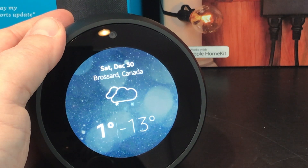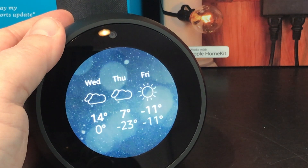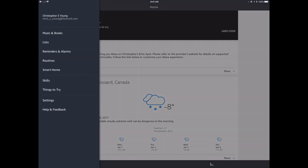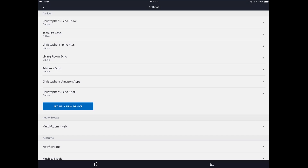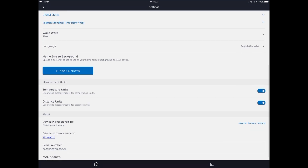Alexa is doing exactly what she should be doing. And other than needing a wireless network and your Amazon account, the entire setup was done completely on the Echo Spot itself — no PC, no phone necessary. Now flipping over to the Amazon Alexa app to do a couple of other steps. Since I'm in Canada, I want to set the temperature to Celsius and use the metric system. Clicking in the top left corner and going to settings, we can see Christopher's Echo Spot was just set up. I'm scrolling down to set temperature and distance units to metric.